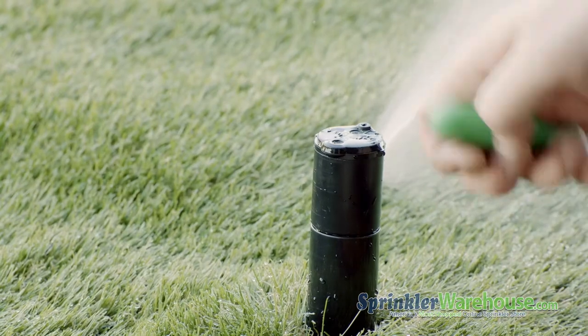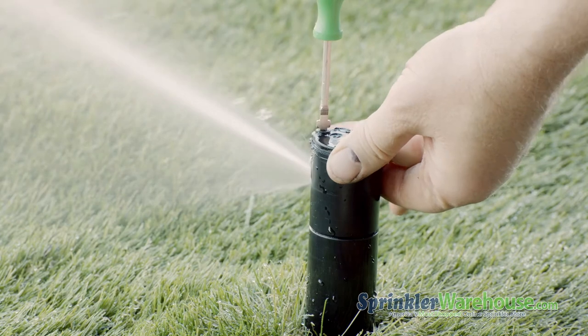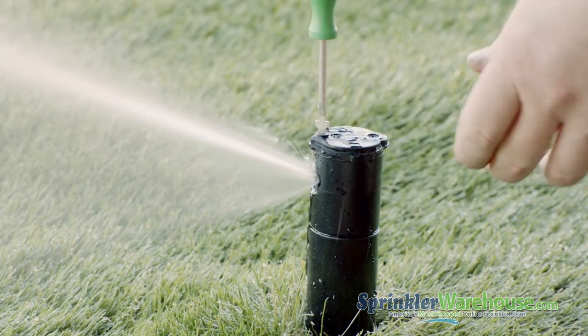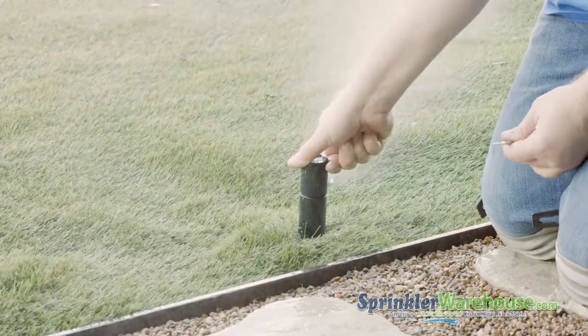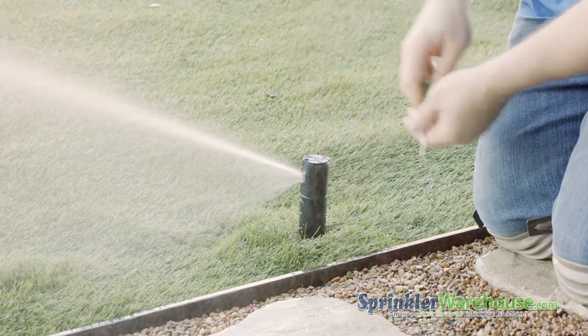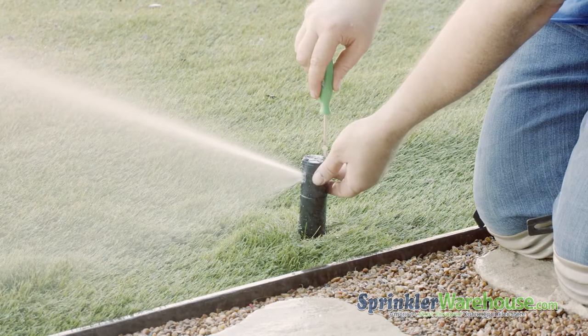Turn on the water to your system and use the radius adjustment screw to set the watering distance. You want the water from this head to reach the next head over. To adjust your arc — also called the pattern — insert the Rainbird tool or a small flathead screwdriver in the adjustment socket, and turn it clockwise to increase the arc or counterclockwise to decrease.